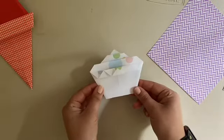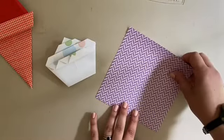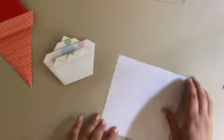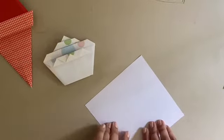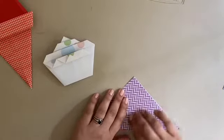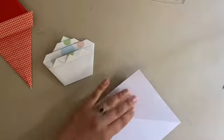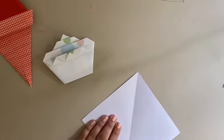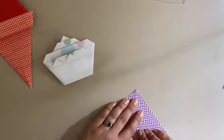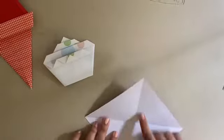We're going to start by making the cupcake. For this you'll just need one sheet of paper, and it's better to have a sheet that's got either a pattern or color on one side and white or a different color on the other side. We're going to start by turning our paper into a diamond shape and folding it corner to corner in half, creating a triangle from our diamond. Open back up, twist it around so that the line you made is going straight up and down, and do the same thing in the other direction.